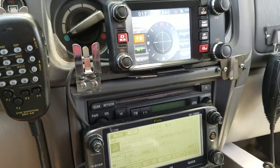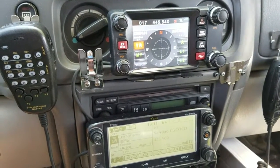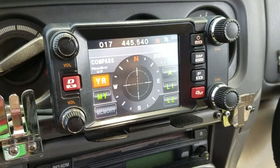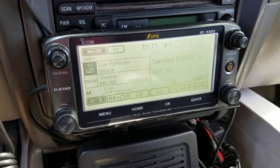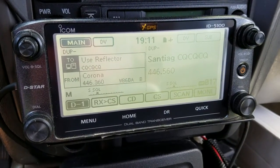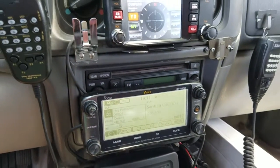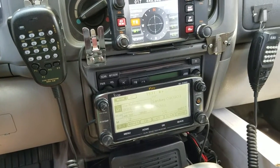Hi guys, this is N1CY and we're going to talk about digital voice communication. I've covered Yaesu Fusion quite a bit with you. This is the star of the show — the ID-5100. It's a D-Star radio, VHF/UHF, 50 watts on VHF, 50 watts on UHF. D-Star has a much larger infrastructure than Yaesu Fusion.